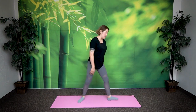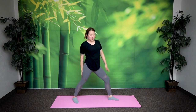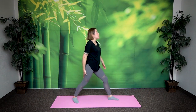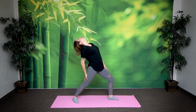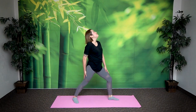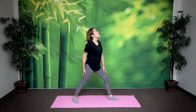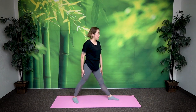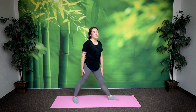Now switch. Other way. Left leg forward, right leg back. Same thing. Right arm and right leg for support, left arm and left leg. You want to get a nice stretch this way. Inhale. Exhale. Two more times. Inhale. Exhale. One more time. Inhale. Great job.